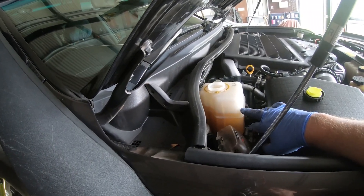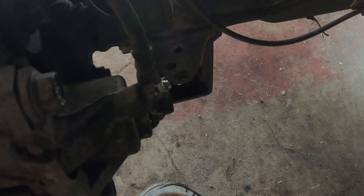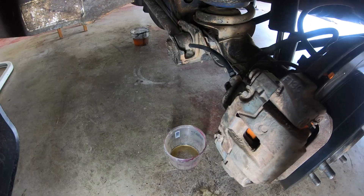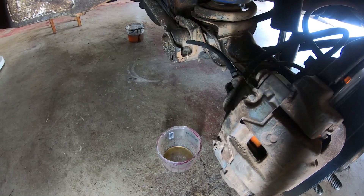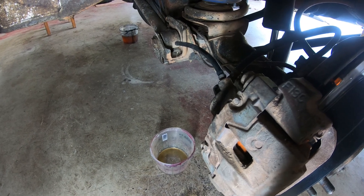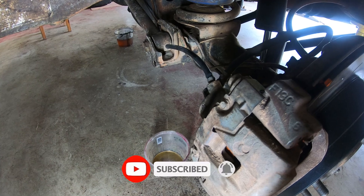Now I've filled my reservoir up with DOT 4, and I'm in the back corner of the car — the furthest wheel away from that reservoir. I'm going to crack this bleeder and allow that fluid to drain from the front all the way through here to the back. I've got gravity drawing all of the DOT 3 out of these lines and draining into a little catch container. I'll continue until I get a color change from the DOT 3, which is a dark brown, to the DOT 4, which is almost clear. I'm running about 250 milliliters through each of the four corners, so that'll be a total of a liter. Then I'll actually start to bleed the brakes, which will probably use another liter — so a total of two liters flushed through the system.